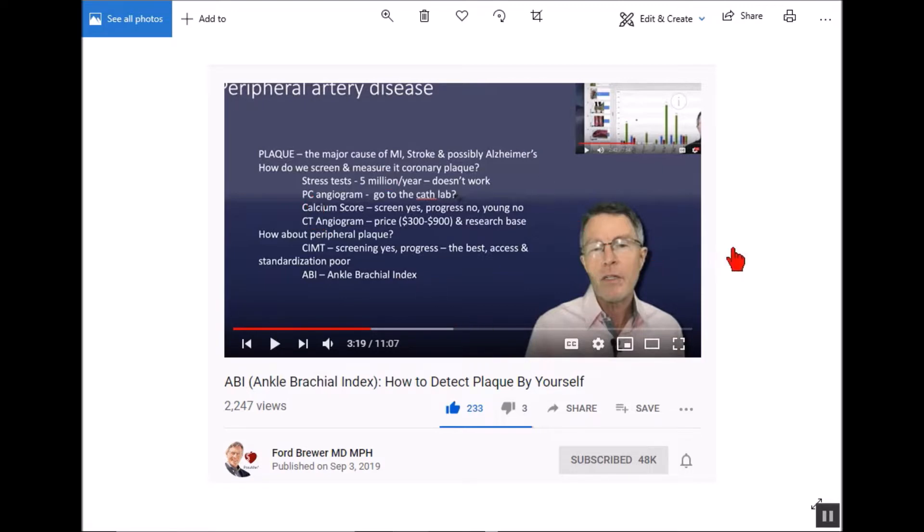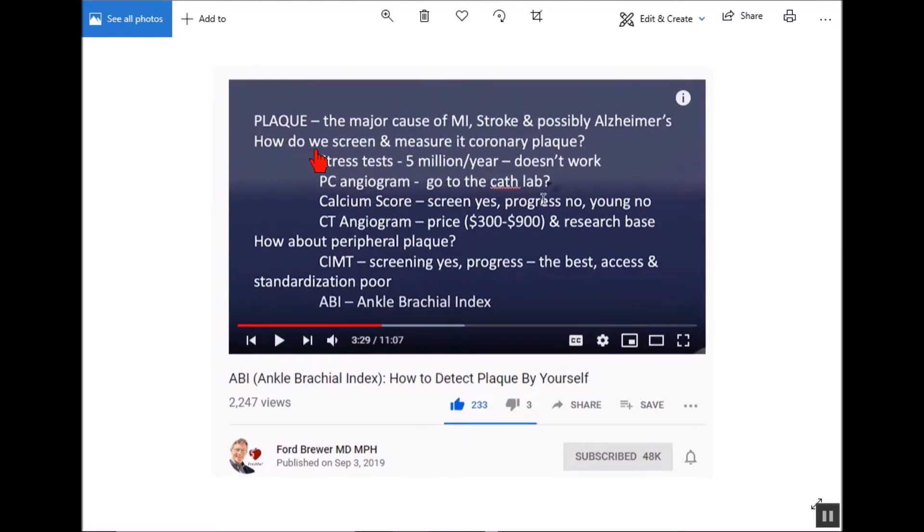The reason you want to do this is that plaque, according to the good doctor, is the major cause of heart attack, stroke, and Alzheimer's. If you throw in doctor mistakes, that's like the top four things that are going to kill you at my age. He says in his video that a stress test only shows if you have 50% or more plaque in your arteries — if you have less than that, it doesn't show up. Over 60% of people who die of a heart attack have less than 50% plaque, meaning 63% of people who die from a heart attack would have passed the stress test.